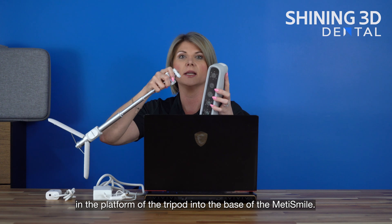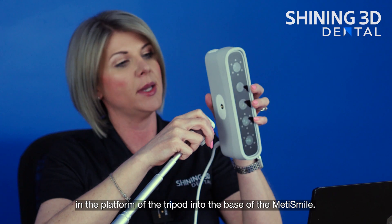We will screw in the platform of the tripod into the base of the MediSmile.